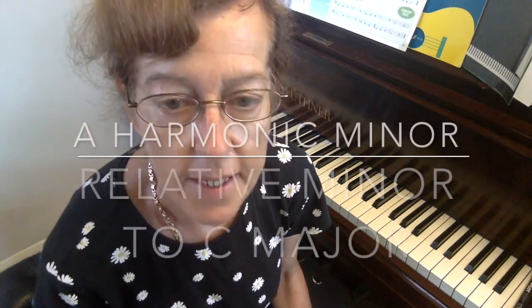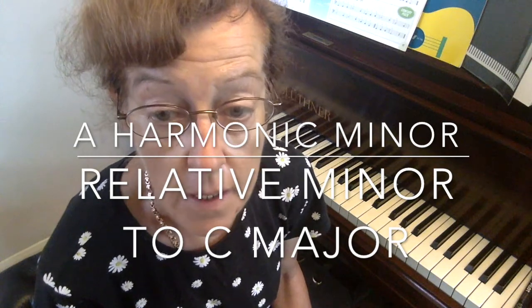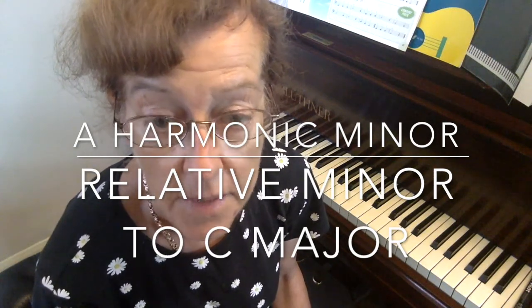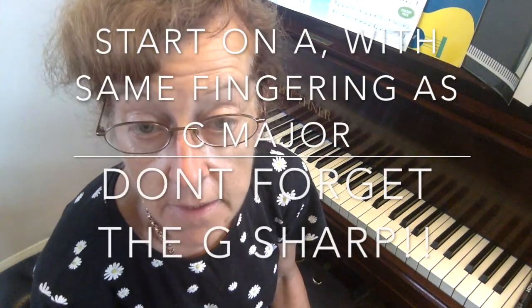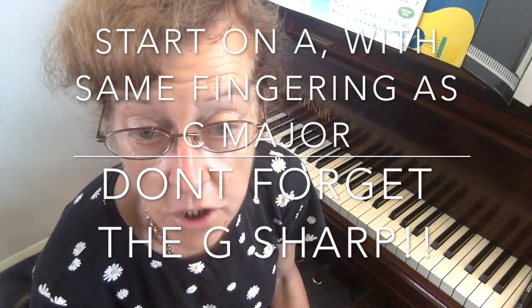Today we're going to add to our knowledge of scales. We've done C major and today we're going to do what is called its relative minor. That's like being a cousin. It's exactly the same key signature, which is no sharps, no flats, but there is a special note in it and it's a G sharp. Have a look.